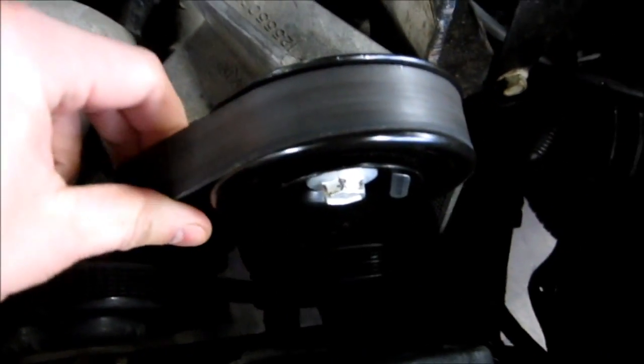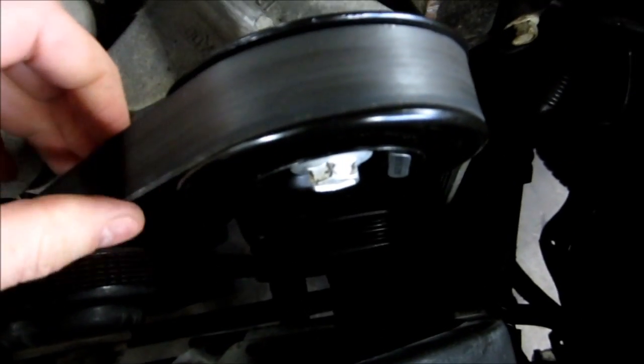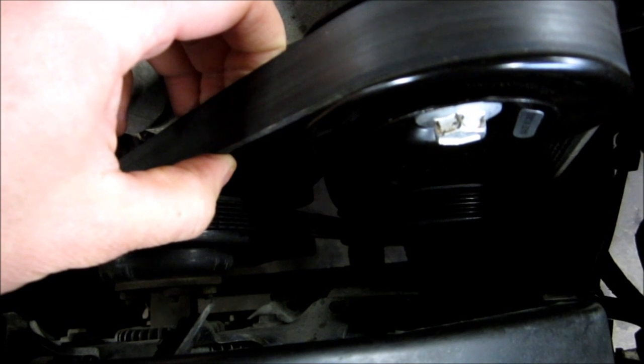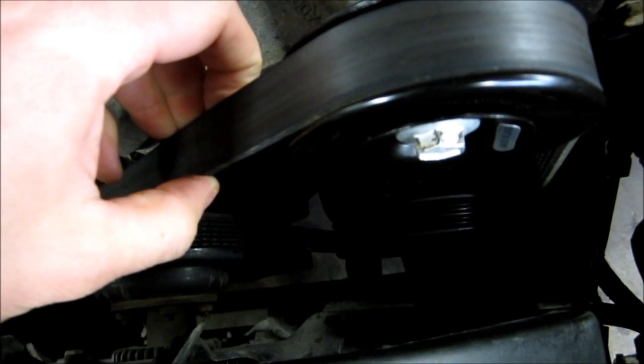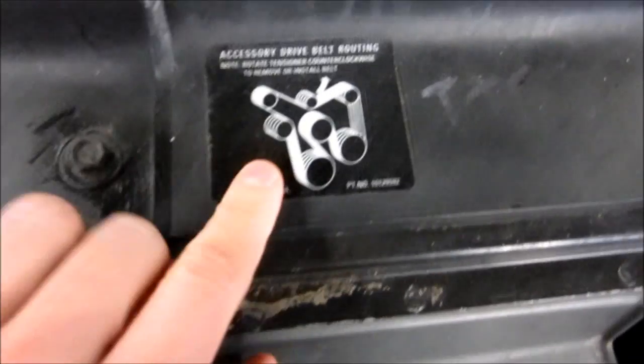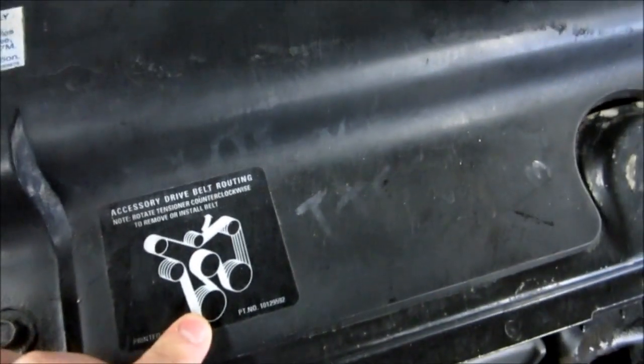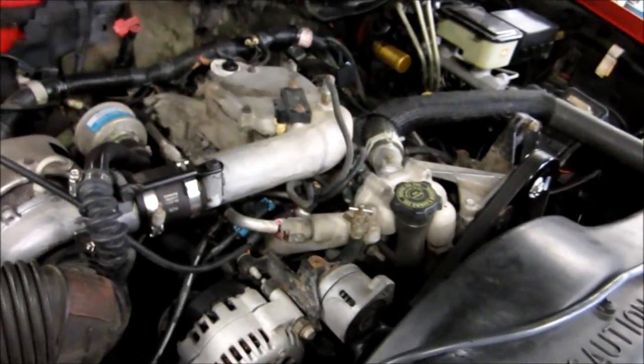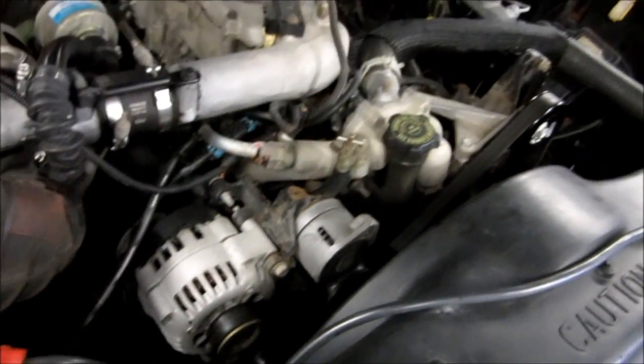So when this serpentine belt comes off, it causes the power brakes and power steering to go. It basically runs the accessories from some pulley in here. So when this fell off because the bearings wore out, as this indicates, it drives the accessories. So when the accessories go, you lose your power steering, your power brakes, and it's like the car has basically stalled.